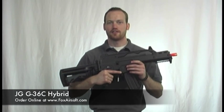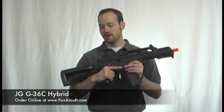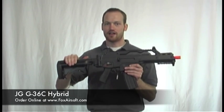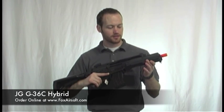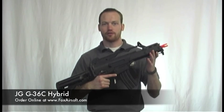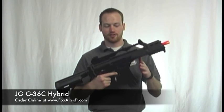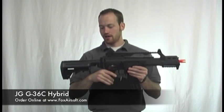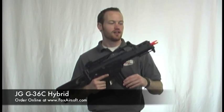Hey everyone, I'm Troy from Fox Airsoft, and today we're going to be reviewing the JG G36C Hybrid. It comes with a crane stock, and we'll get to that in a little bit. This rifle shoots around 370 feet per second with .2s. It's your standard G36 model, but it comes with that crane stock as well as a magwell conversion to take M16 style mags.